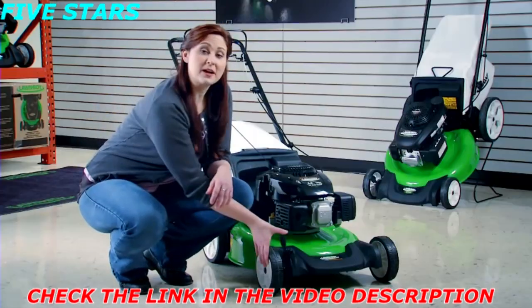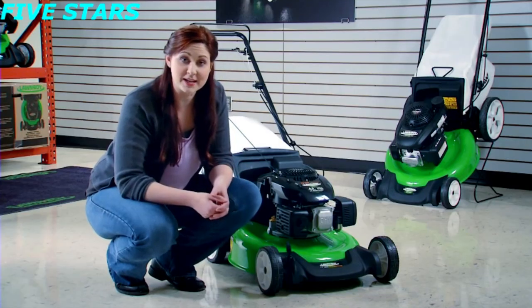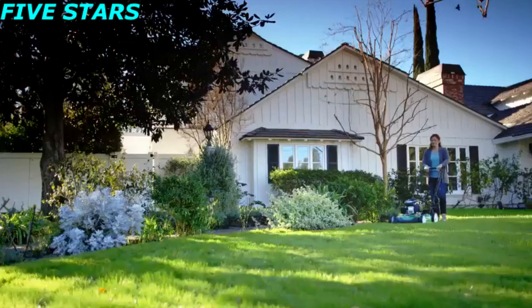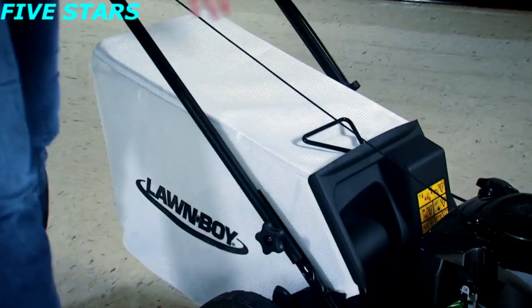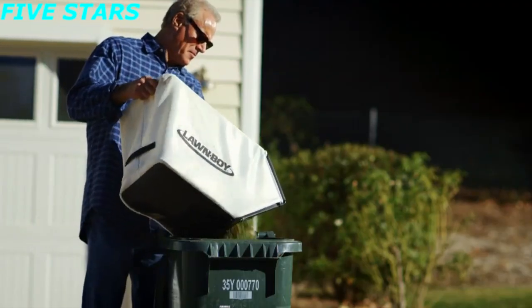The two-point height of cut system adjusts two wheels at the same time, making setting your cutting height fast and easy. The durable 21-inch steel deck and Lawn Boy's exclusive tri-cut cutting system make this a great mower for mulching. When you want to bag your clippings, Lawn Boy's larger bag fills easily, holds more, and lets you empty the clippings faster and less often.